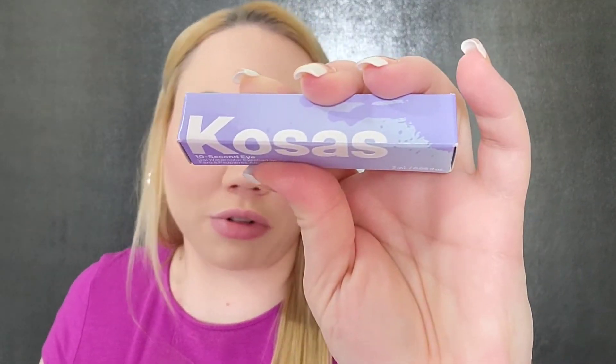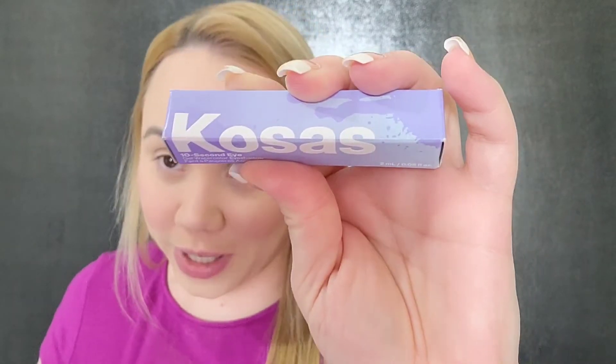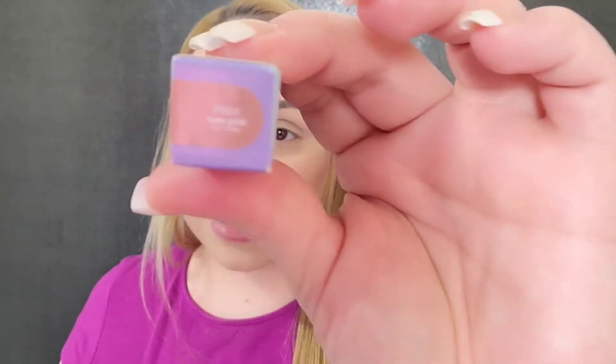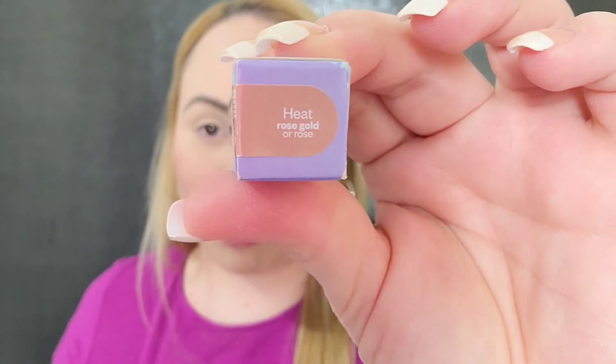We're going to be trying out the new Kosas 10-second eye gel watercolor eyeshadow. I did not know this is a reformulated formula, so I've never tried it before. It's supposed to be really quick — can't wait to test it out. I got this in the shade Heat, which is a rose gold. I'll be listing it down below in the description; just click 'show more' and it will be right there.